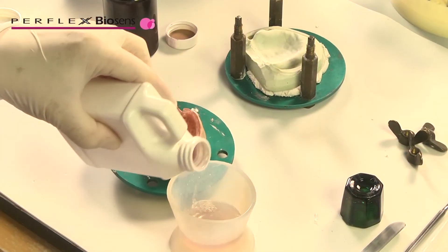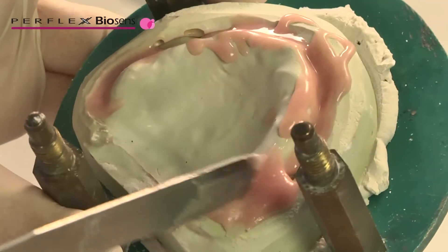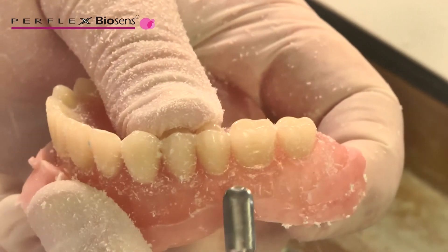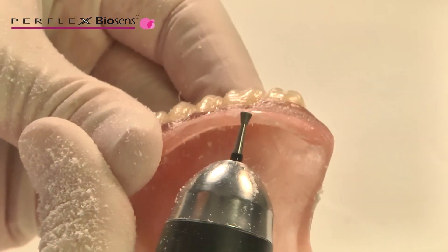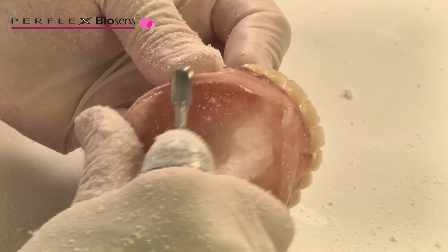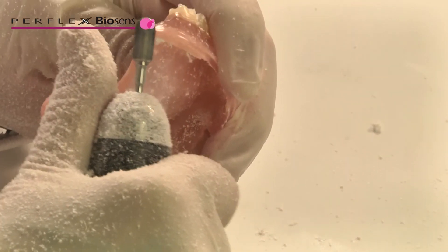First, fabricate an acrylic layer using traditional techniques for a hard acrylic reline. Roughen and/or reduce the surface of the newly placed acrylic layer to prepare the surface for the soft liner to bond to, including the buccal and facial flange surfaces. Be careful to roughen only enough to prepare the surface and not remove the bonding layer.